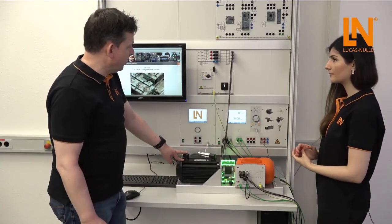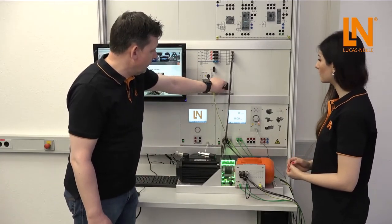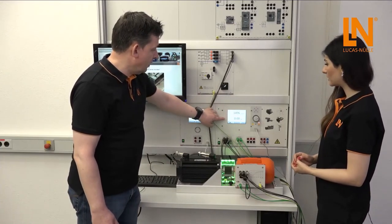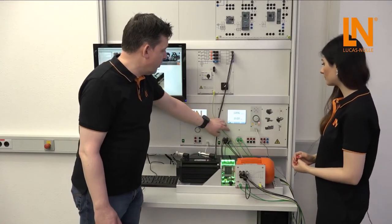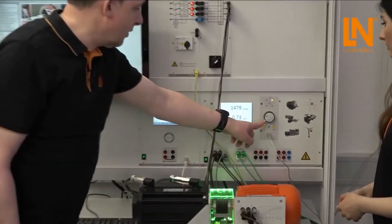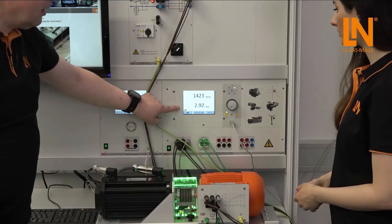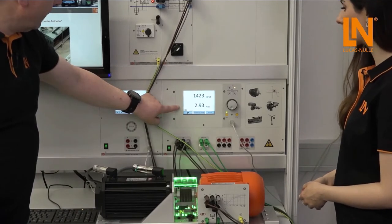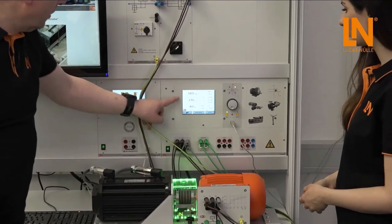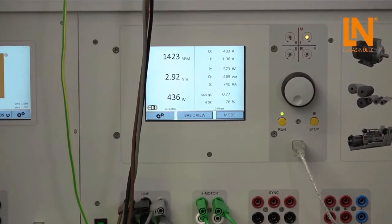For example, we can load the motor for the first time. We have to switch on the power supply, then we can switch on the motor. On the display we can see speed control and torque. If we press the run button, we can load the motor by setting a different speed, and then we get directly the relevant torque. There is also a second possibility with an advanced view to get mechanical data and all the electrical data on the display.